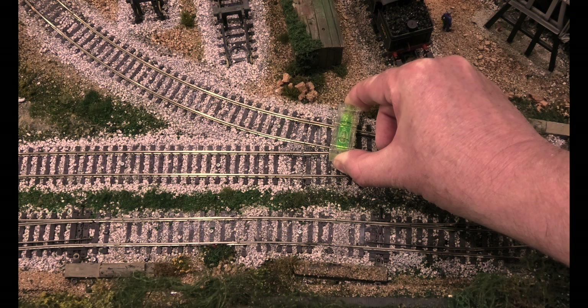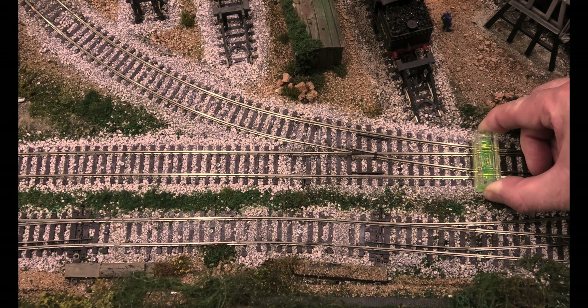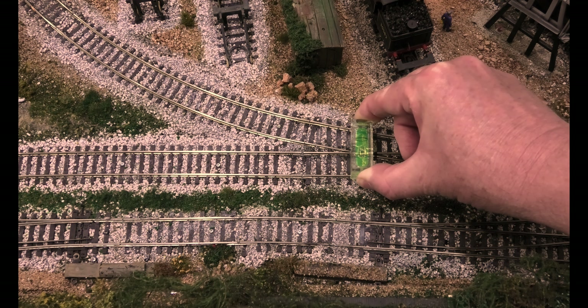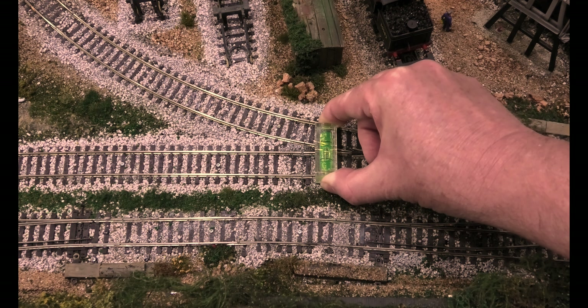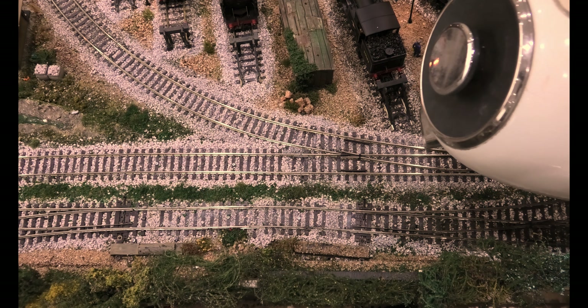That's miles out, yet the track before is spot on. So what's happening is where it gets onto the point, it's twisting the chassis of the loco, and that's why it's stopping. I'll show you how to fix this.